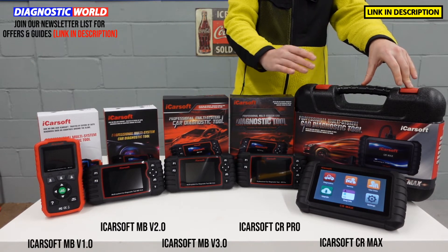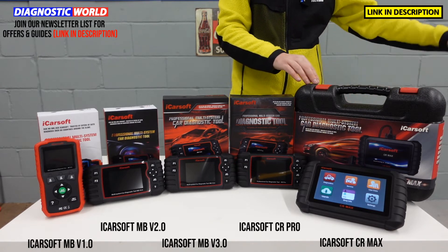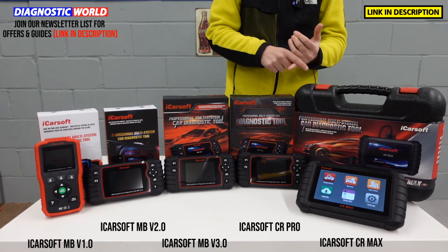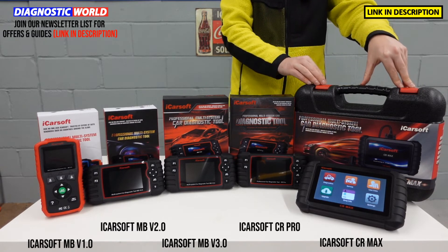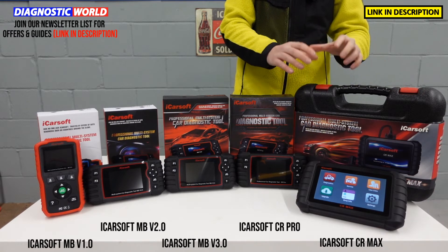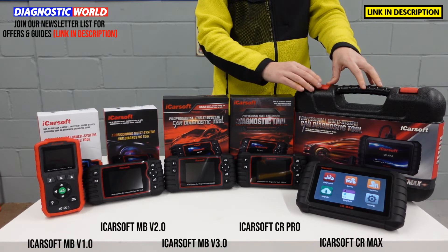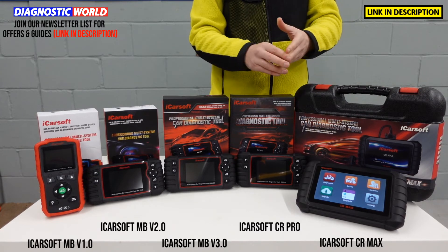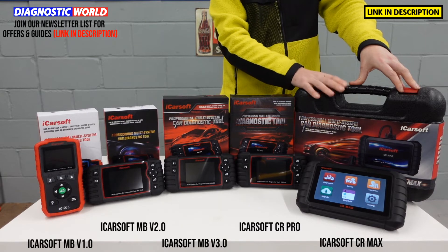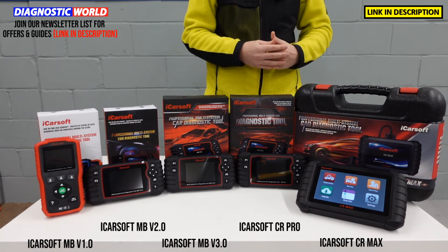The CR Max will do actuation tests, suspension calibrations, and a lot of other adaptations for BMWs, Audis, Nissans, Hondas, Chryslers — whatever you need. Double-check with the email address below for really specific functions on specific cars, but 98% of the time it's going to cover everything you need. It represents the best value for money right now. There is a rival called the Autel MK808 which costs £150 more and charges £130 per year for updates. The CR Max is £150 less and comes with free lifetime updates — you'll never need to pay for updates again.